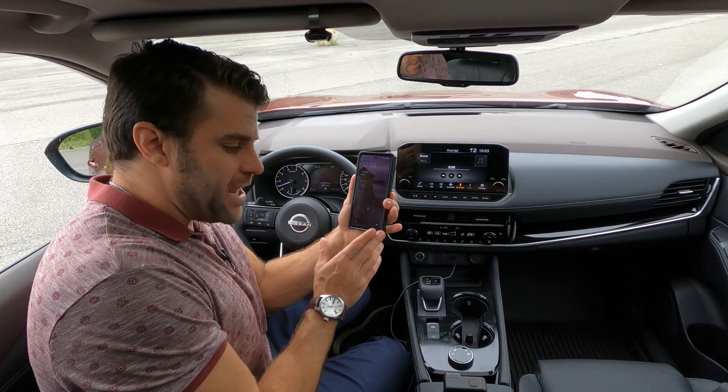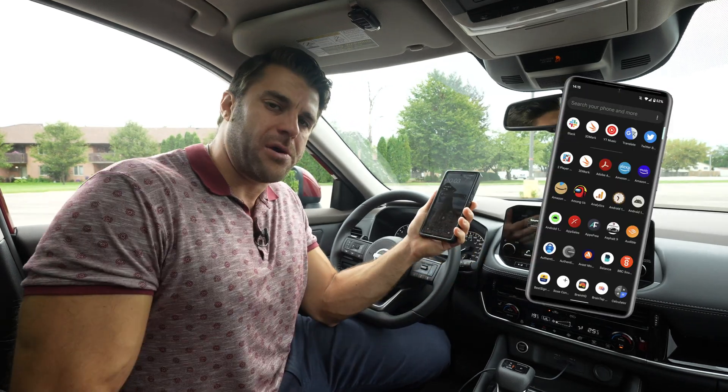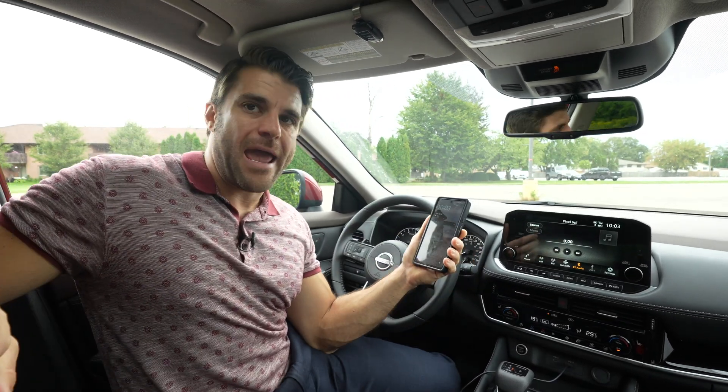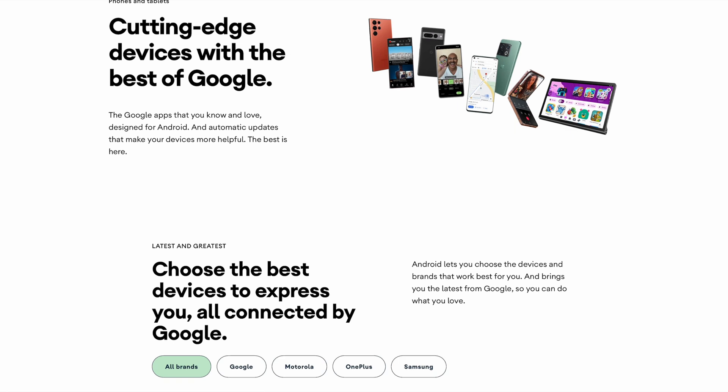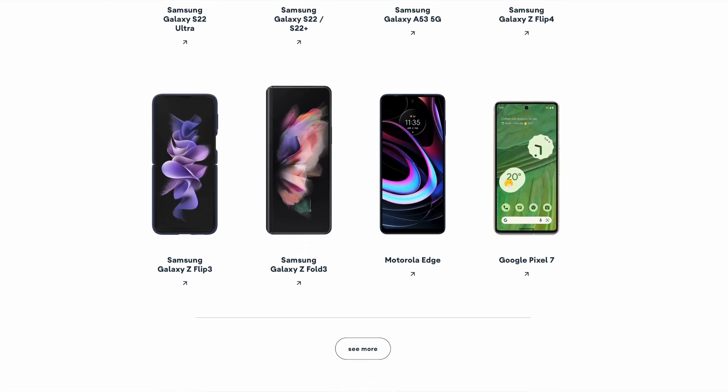Secondly, you want to have an Android device with Android 6.0 or higher. So here I have a Google Pixel — this is the one we're going to be connecting today. And on the Android Auto website, there is a list of compatible phones, so make sure you guys check that out.